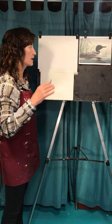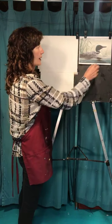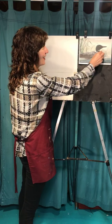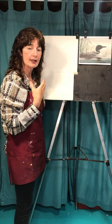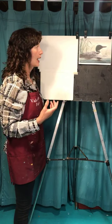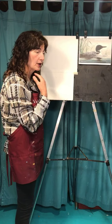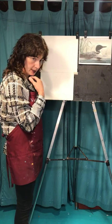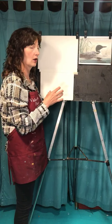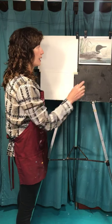The deal with the loon is: the loon has a fat neck with stripes on it. So don't make a skinny little neck, because you won't have room to get the stripes on it and something will seem weird. The bird can lift its neck up and bring it down, so it could be a little bit longer — you're not going to be right or wrong — but it needs to be relatively thick.